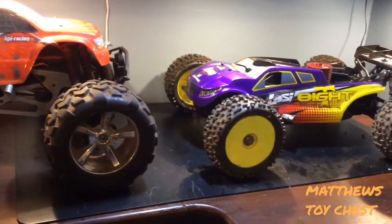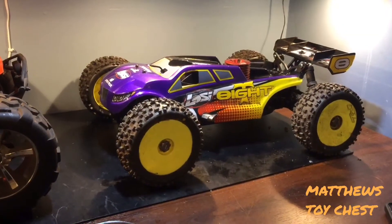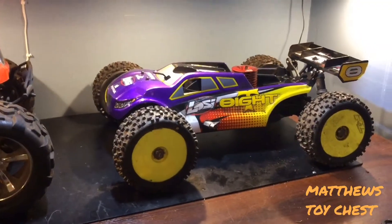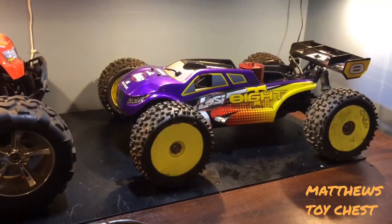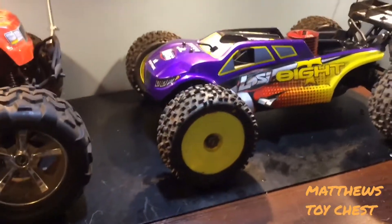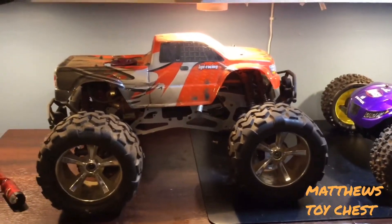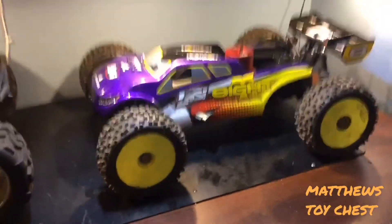A question that gets asked a lot is: what are your current carb settings? Honestly, that question is irrelevant — what works for me might not work for you. Elevation, temperature changes, and the type of fuel you're running all affect how your engine runs. Theoretically, if my current carb settings are four and eight turns out, that might not be a good setting for you. It might put you in a ballpark, but it's all dependent on your specific conditions.